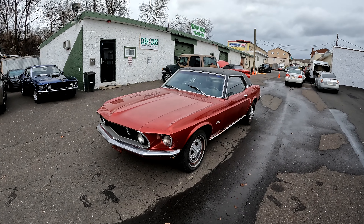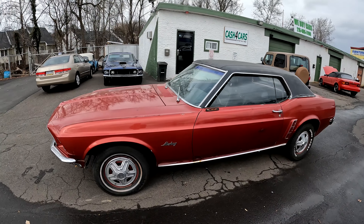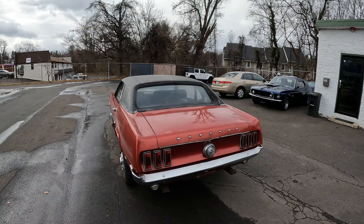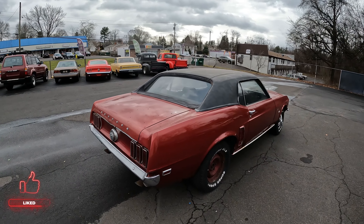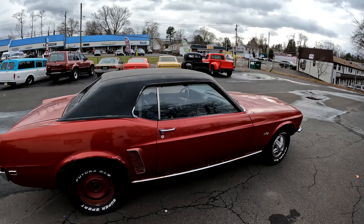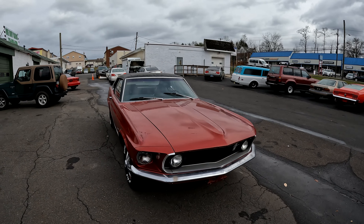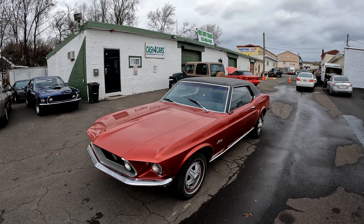Got a bargain special for you here today — this is a 1969 Ford Mustang coupe V8, got a 302 in it, automatic transmission. This thing runs, it drives, it stops, but it does need to be restored. We're going to go over the good, the bad, the ugly so you know what you're getting if you're interested in this project. It's a decent looker from five feet away, ten feet away even looks better. Once we get up on it you'll see the problems. We'll start with the exterior.